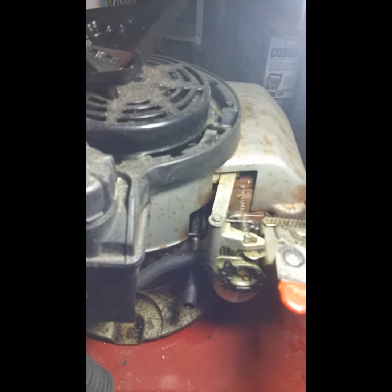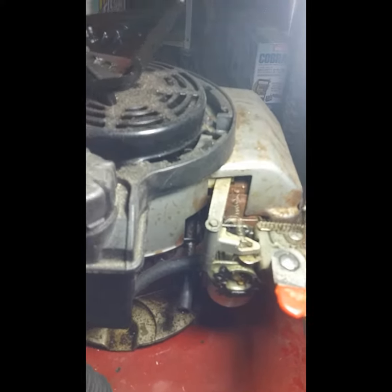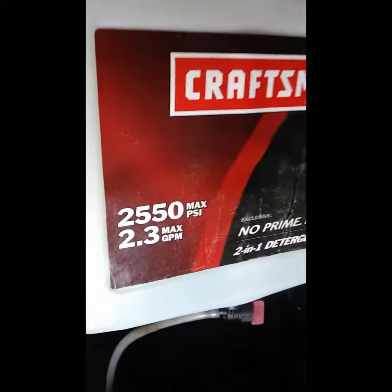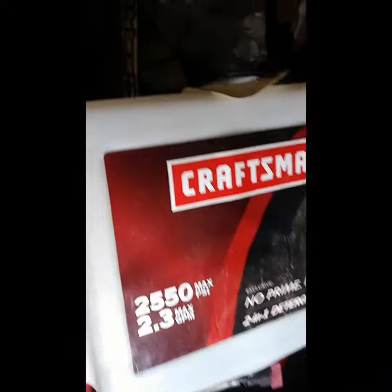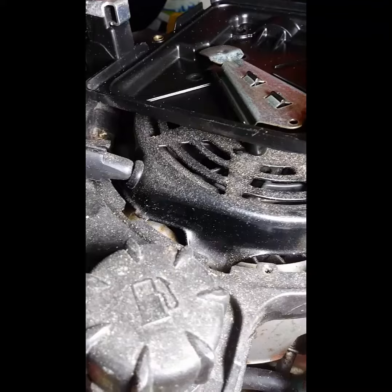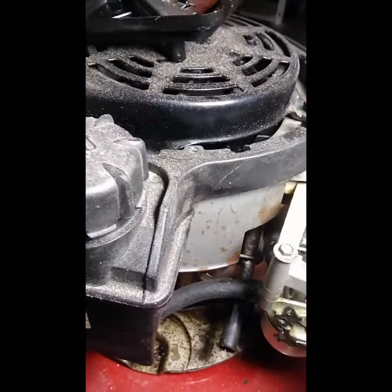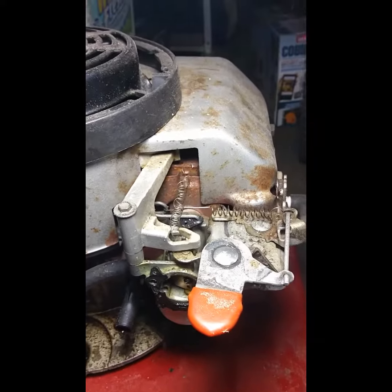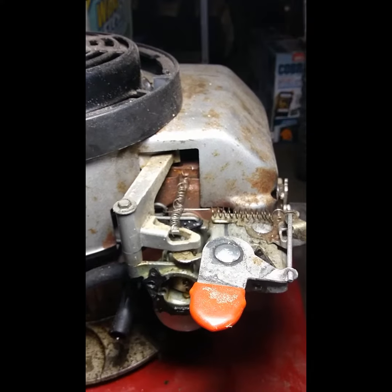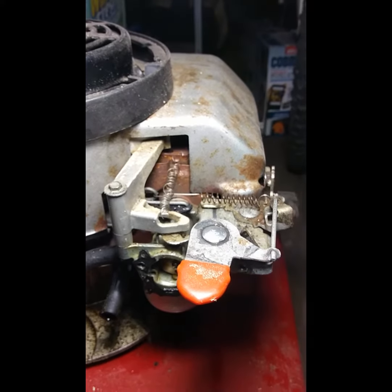I just got this on Facebook, I paid $50 for it. I already replaced this part here — it was broken on it — and when it starts, it runs bad, real rough.